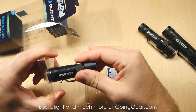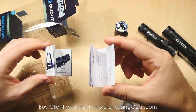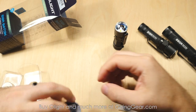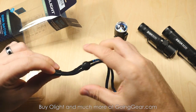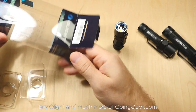So we're going to go ahead and pull it out, set that to the side. You got some paperwork here — the user manual, information about their other products. Both of those are definitely worth a read, especially the user manual. Nice lanyard — Olight actually makes really nice lanyards, we actually sell these separately because people requested them so much. Some spare O-rings in case you happen to need those.